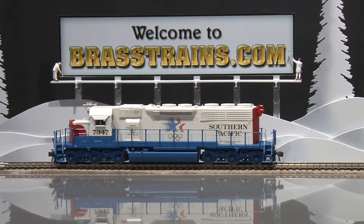Our next model on Brasstrains.com is item 065956. This is from Overland Models. It's a Southern Pacific SD40R. The road number is 7347. This is part of the Olympic paint scheme, which is a custom paint scheme. Very nicely painted.